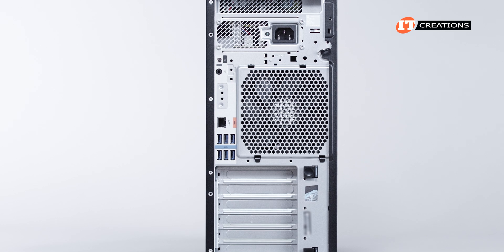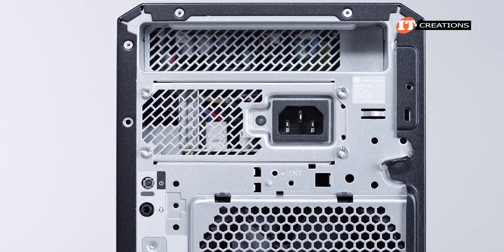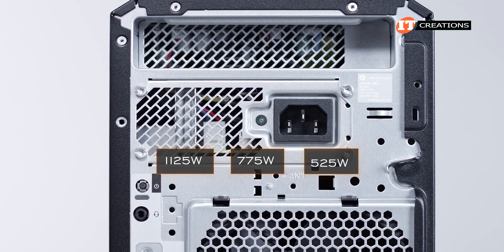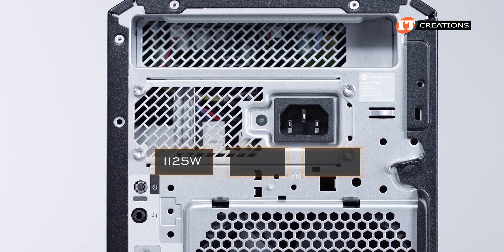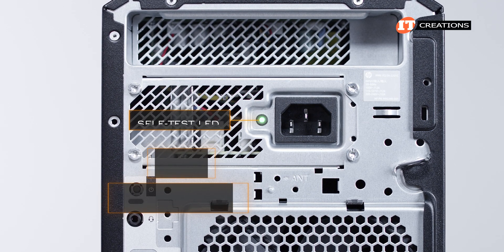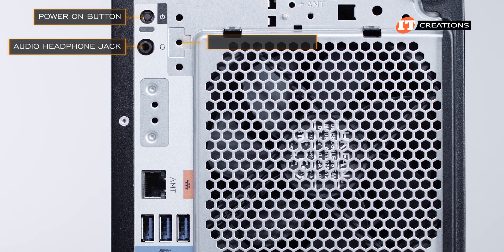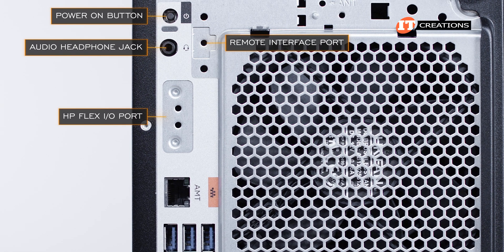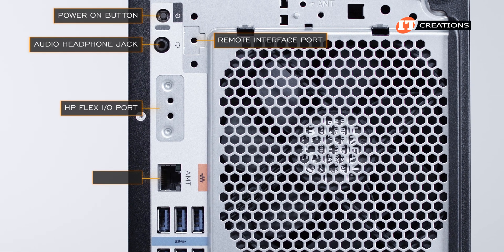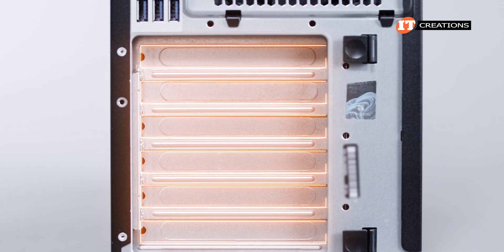Moving to the back of the system, there is a cutout at the top of the chassis for a handhold with the power supply below. Power supply options include 1125 watts, 775 watts, and 525 watts — definitely the 1125-watt option if you want dual 300-watt GPUs. It has a self-test LED next to the socket. There is also a power-on button, audio headphone jack, remote interface port, HP Flex I/O port on select models, a single RJ45 networking port, six USB SuperSpeed Type-A ports, and PCIe ports below.